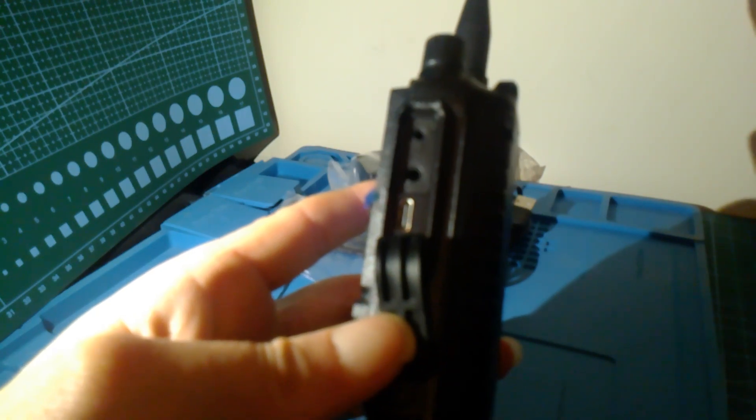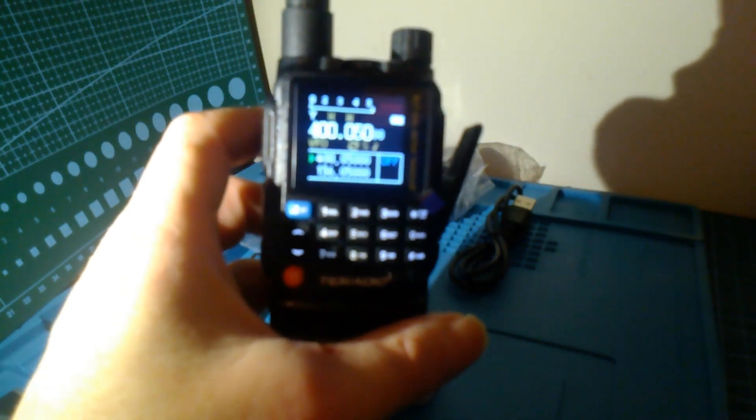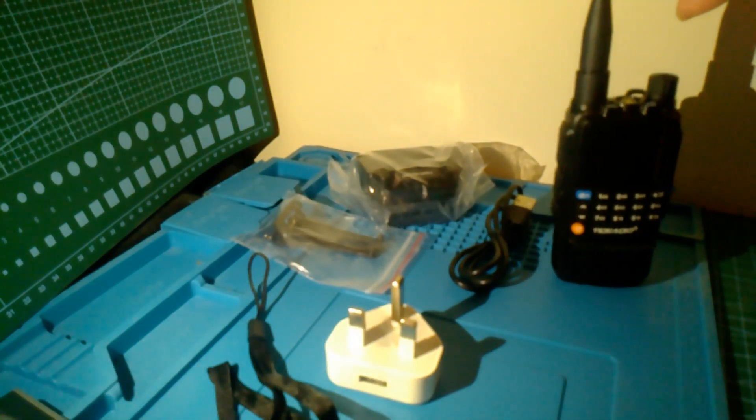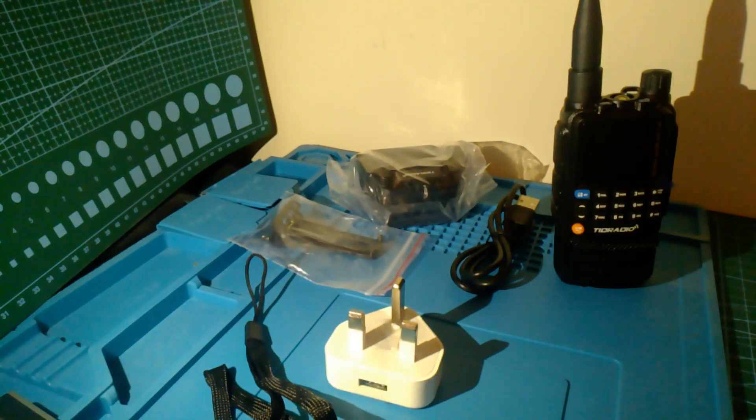On one side here, though I don't think you can actually see it in the light, there's the microphone socket and cable connection. That's what you actually get in the box. I'll be looking at programming it later from the mobile app and I'll let you know how it's actually going. That's the TID Radio H3 from AliExpress. Thank you very much for watching my video — 21CQ. Please like and subscribe. 73s for watching.